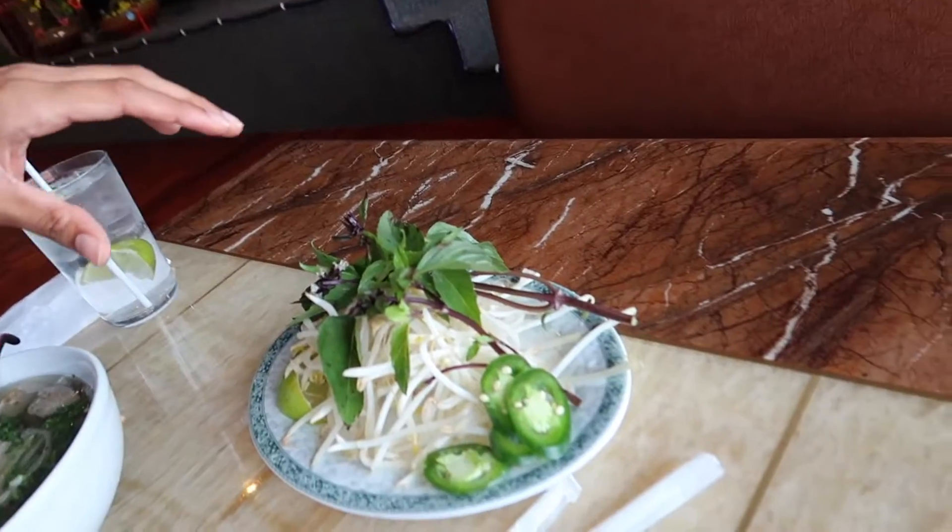The soup just arrived, man. Shit looking mighty good, looking real fresh. I just got to add my condiments into it. As you can see, I have all my stuff right here — sprouts, jalapeños, basil, and some lime. Then I'm going to add some chili, make that shit spicy.